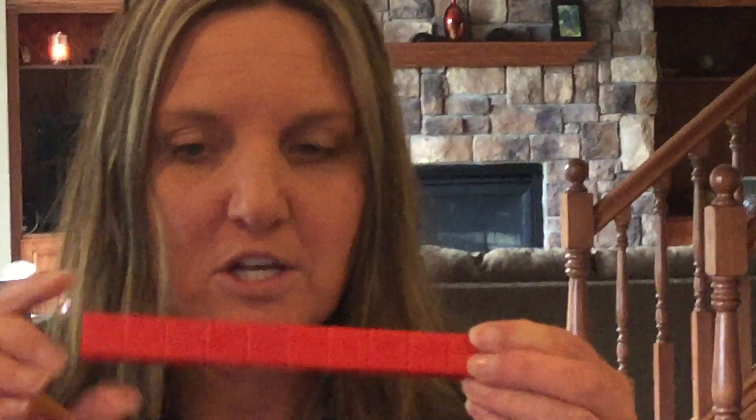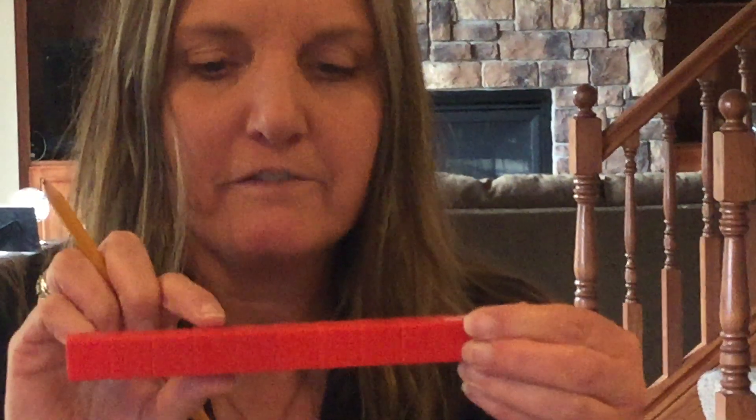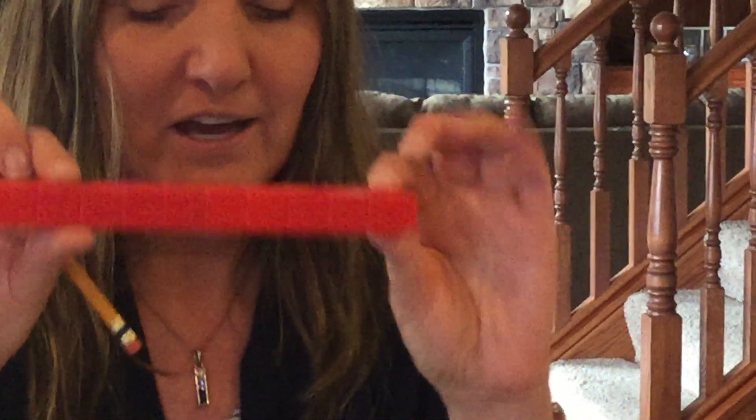You're gonna get to practice first by finding this packet that talks about measurement. You're gonna write your name at the top, and you're gonna take your 10 cubes — one, two, three, four, five, six, seven, eight, nine, and ten. Then you're gonna measure the pencil that they gave you.